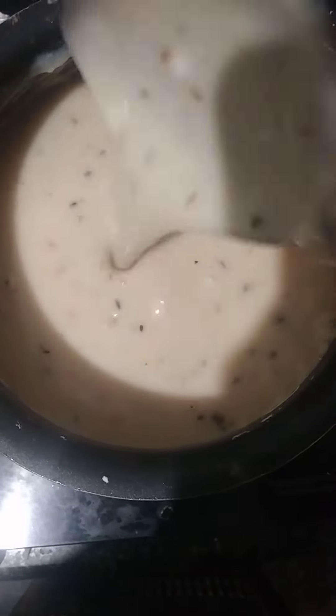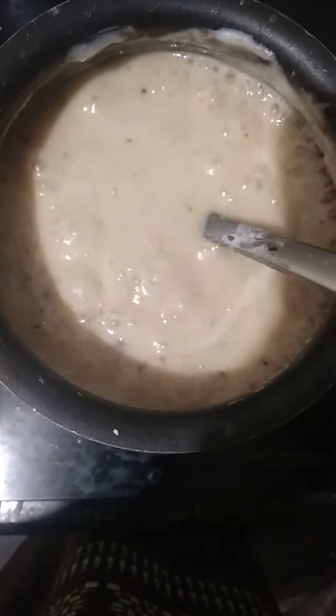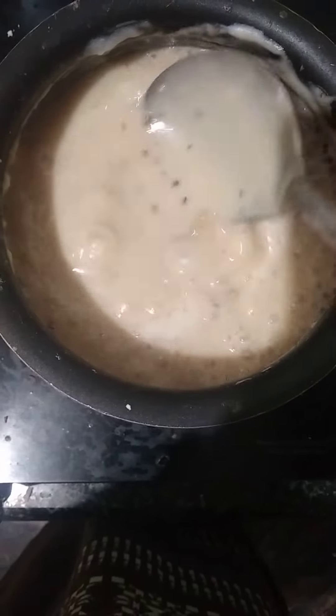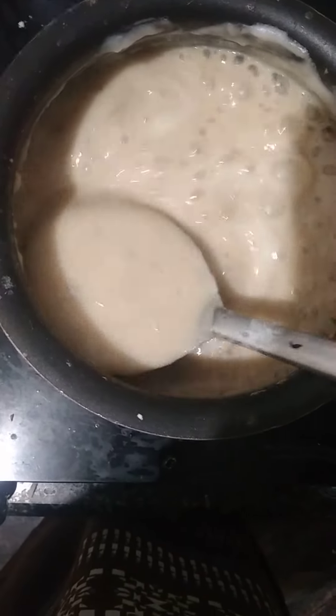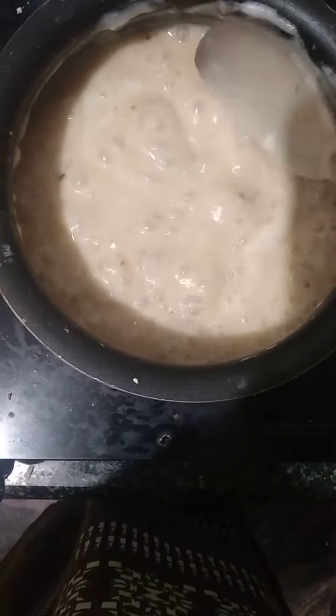Now the Pasa milk is ready. I am allowing it to cool before serving.